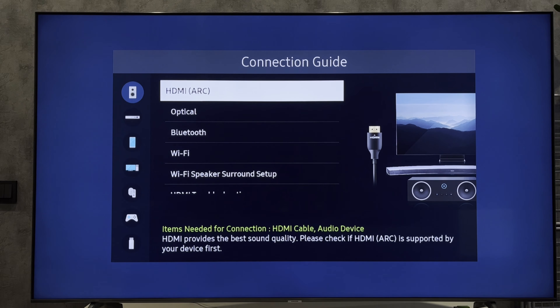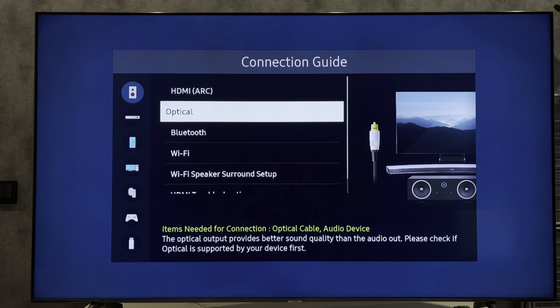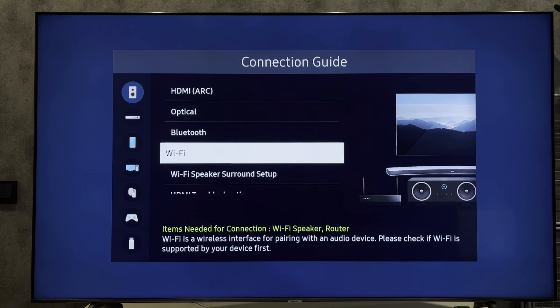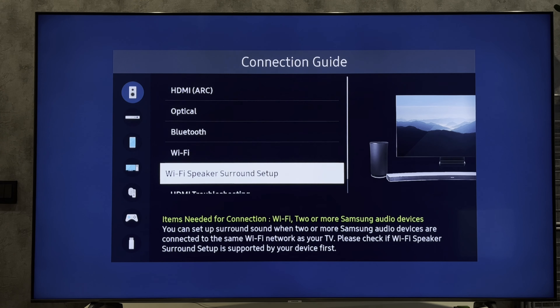Can we connect the AirPods with HDMI? No. Can we connect the AirPods with optical? No. Can we connect the AirPods with Bluetooth? Yes. Can we connect the AirPods with Wi-Fi? No.